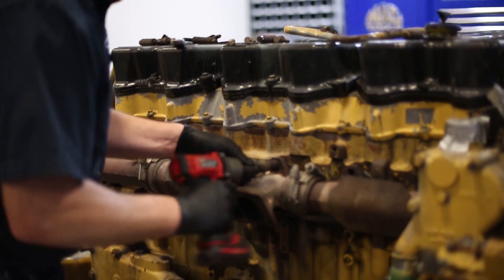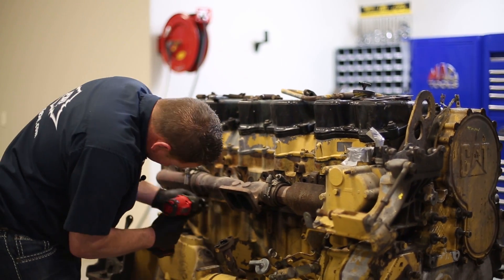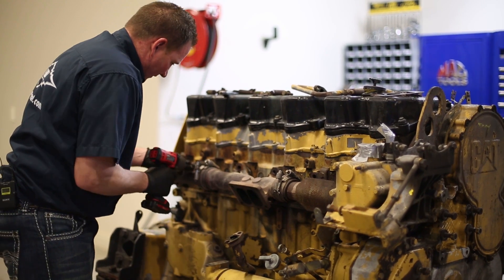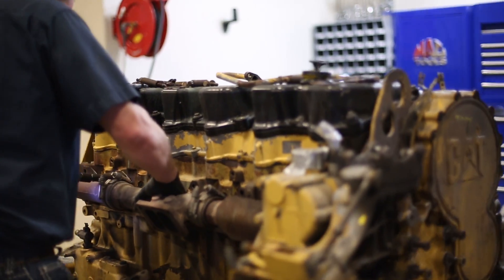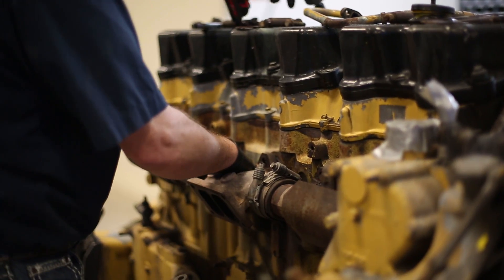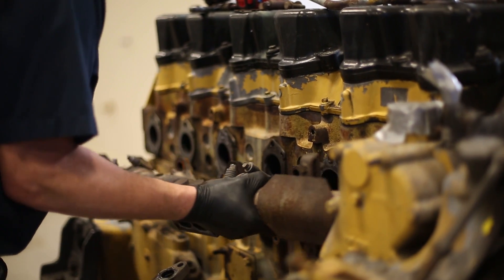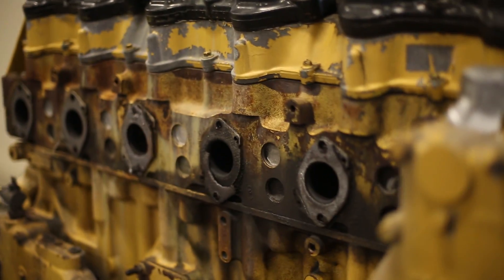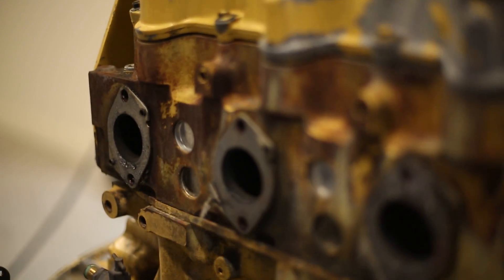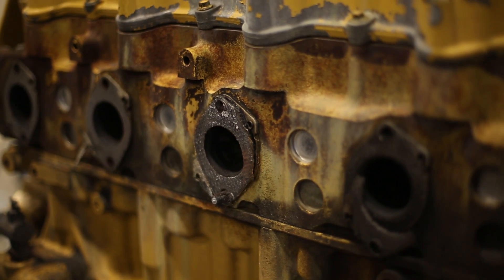We've got them all broke loose now and should be able to pull them out with an impact. You want to kind of grab a hold of the manifold as you pull this last stud out so it doesn't fall off and hit your toe. Just wiggle it off — it's got to come in and fit on the other to pull off. As you can see, this bolt's broke off in here. There are numerous ways to fix it — sometimes you can weld a nut on them and get them out, other times you can use a stud puller.